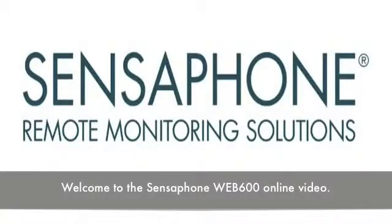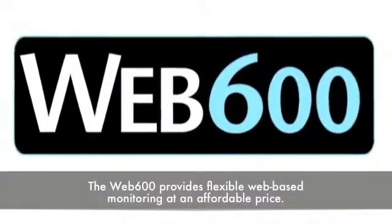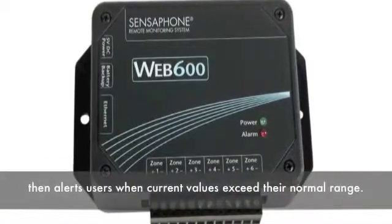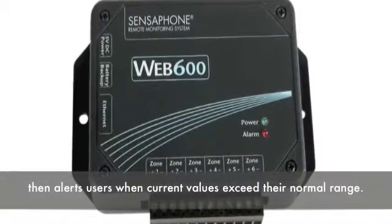Welcome to the Sensophone Web 600 online video. The Web 600 provides flexible web-based monitoring at an affordable price. It keeps track of critical temperatures and other conditions, then alerts users when current values exceed their normal range.